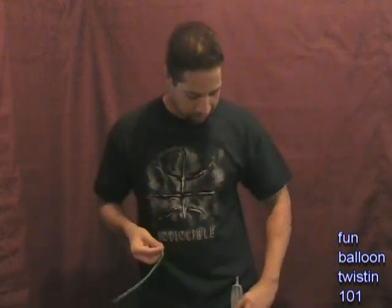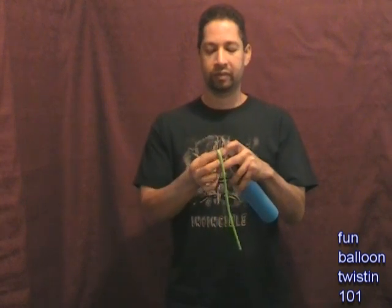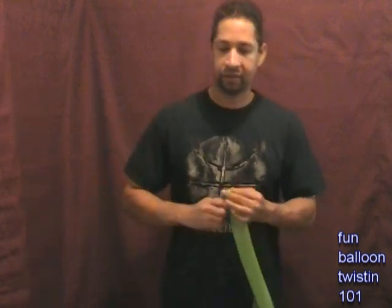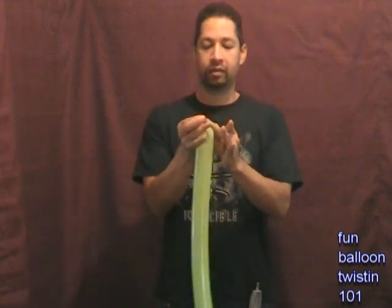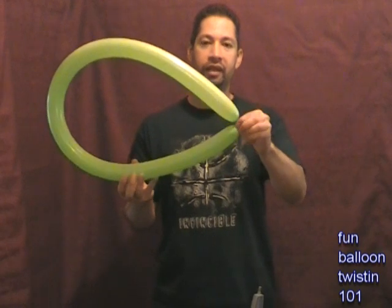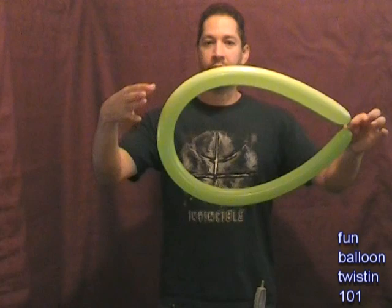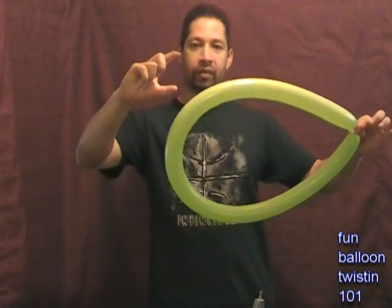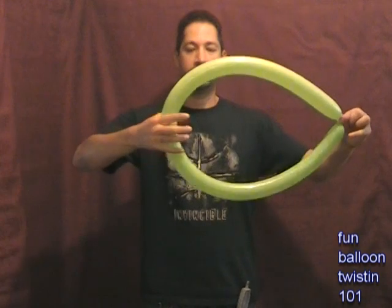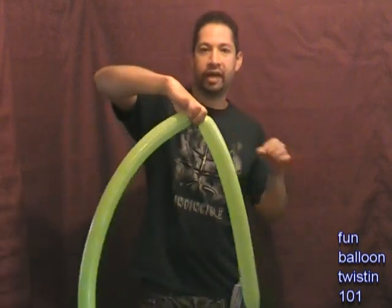Pump the lime green balloon up all the way to where there's just a little bit of a nipple left at the end, then tie it off with the nozzle. So you see there's just a little nipple at the end. Now we're going to bend it and hold the nipple and the nozzle together. Then we're going to find the midpoint using our thumb and finger, wrap it around, find the midpoint, and then twist right there.